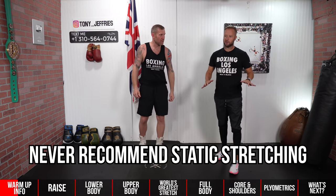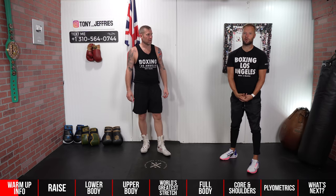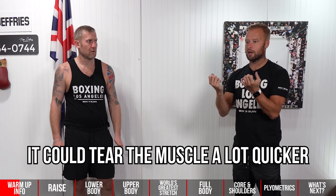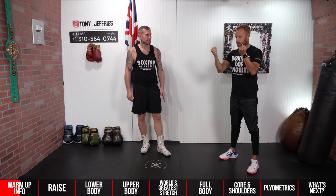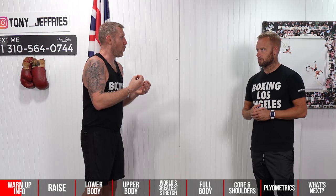I never recommend doing static stretching — where you're actually holding a stretch — before an explosive workout. What you're doing is stretching that muscle out before it's had a chance to warm up, so it's compromised from the beginning. If you then try to be explosive, it can pull much quicker. Think of it like an elastic band: if you gradually stretch it out, it can contract and expand quickly because it's warmed up. But if you stretch it straight away and then pull it fast, it's likely to snap.